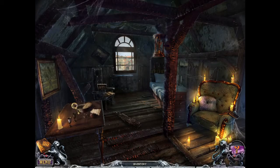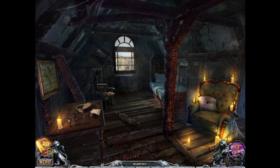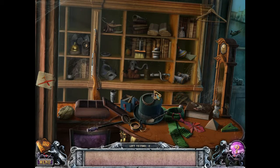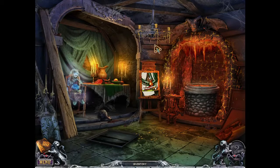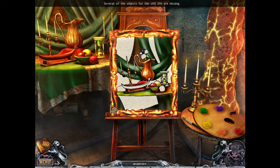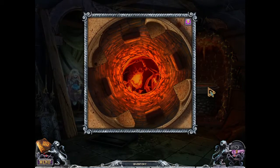What's in the attic? Use the hacksaw — there we go. We have an hourglass. Go to the object scene. We have a needle and thread. Something we can do here. Still have the roaring portal to hell.